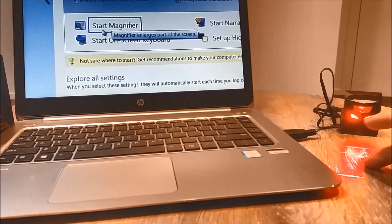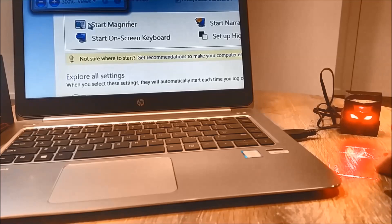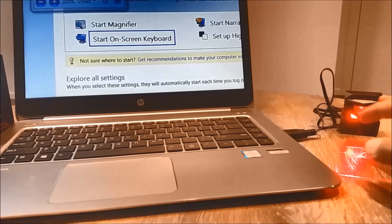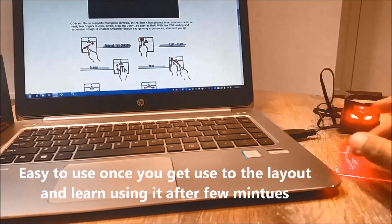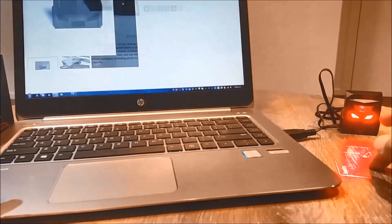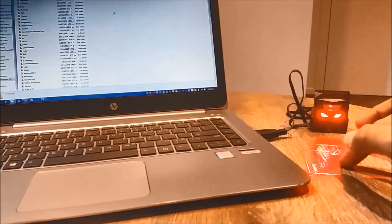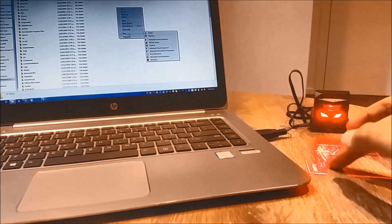I'm just using this projection to move the mouse. The left click looks fine, it's easy — just getting used to the layout. I'm playing around with the left click and right click, trying different options to see how easy it is to use, and I found it really easy.